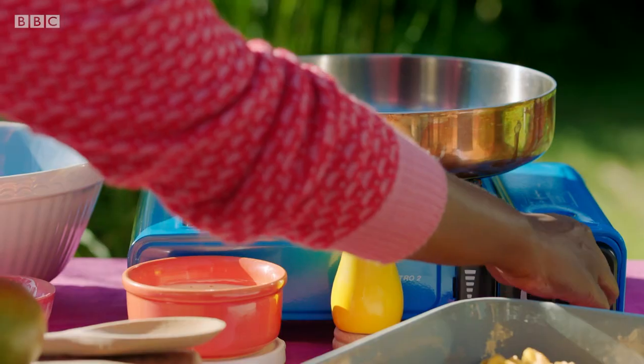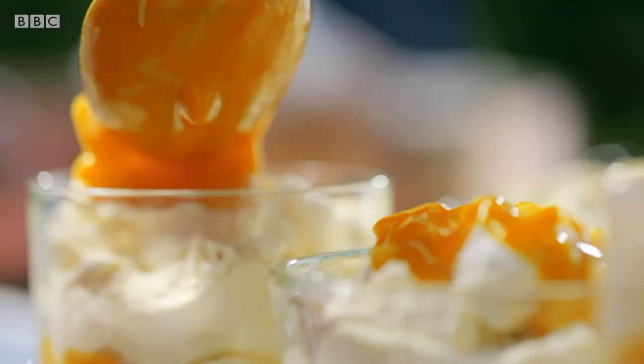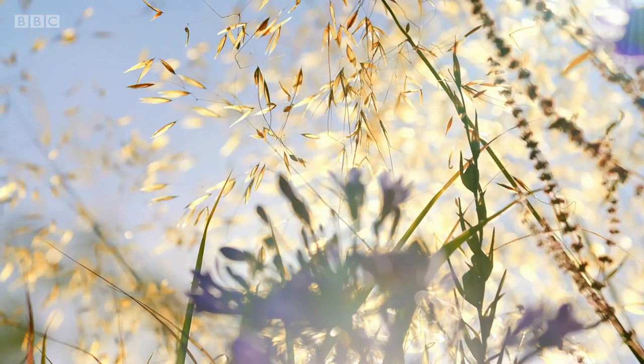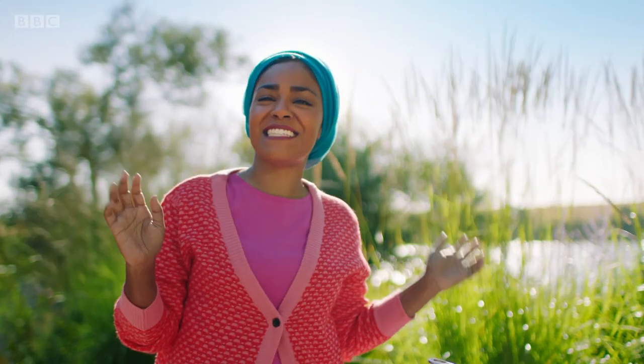If I'm having people over, I want to make a dessert that's as delicious to look at as it is to eat. When the sun is shining, I love cooking outside and I've got the perfect treat to share on a warm, lazy day.